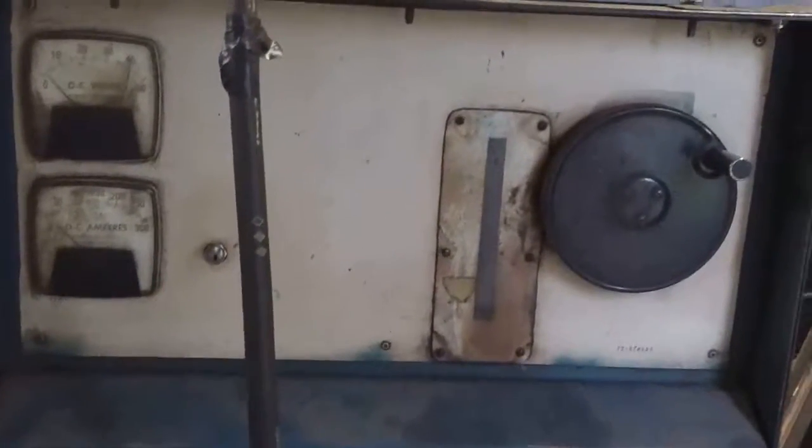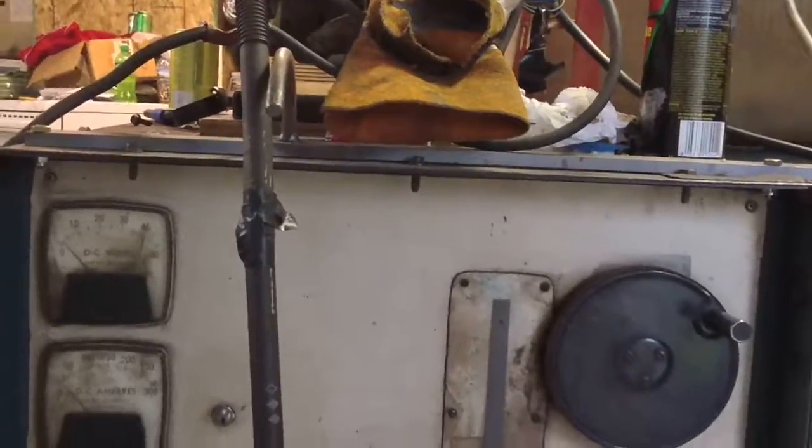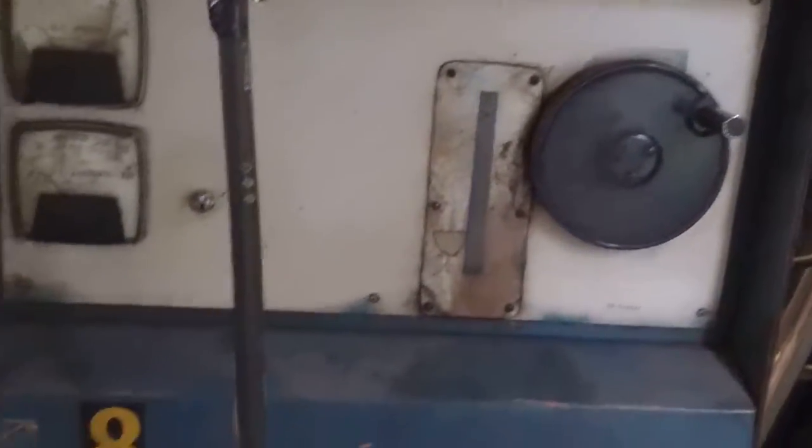Hey guys, how's it going? This is Devlin. What we have here is a Miller CP250TS. It's originally a 1972 spray transfer welder that was made by Miller and branded by Airco back in the 70s when Miller did that.